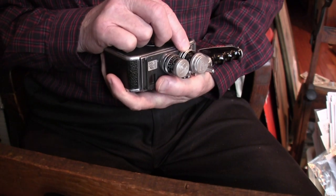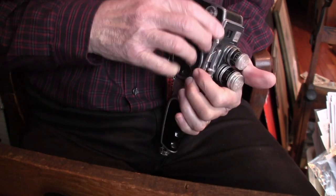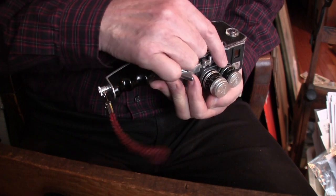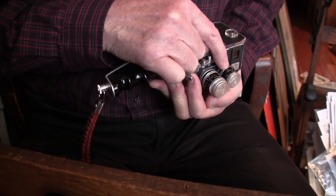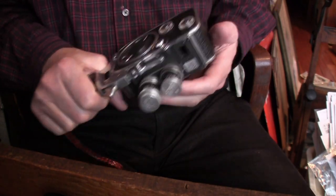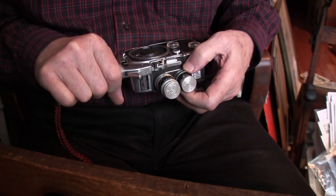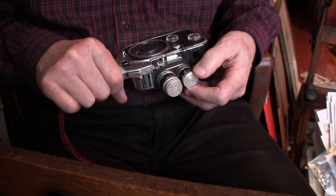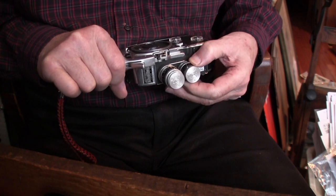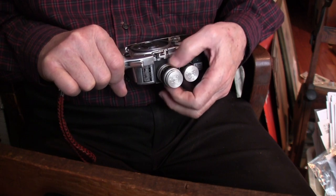I like these lenses because they're pretty fast — 1.8 is pretty fast. This one looks like it's a 1.5. I need a microscope to see it. But I think it's F1.5 — yes, it is F1.5. They focus a little snug. This one's real loose — the wide-angle is very loose. The 12.5mm is a little tighter.